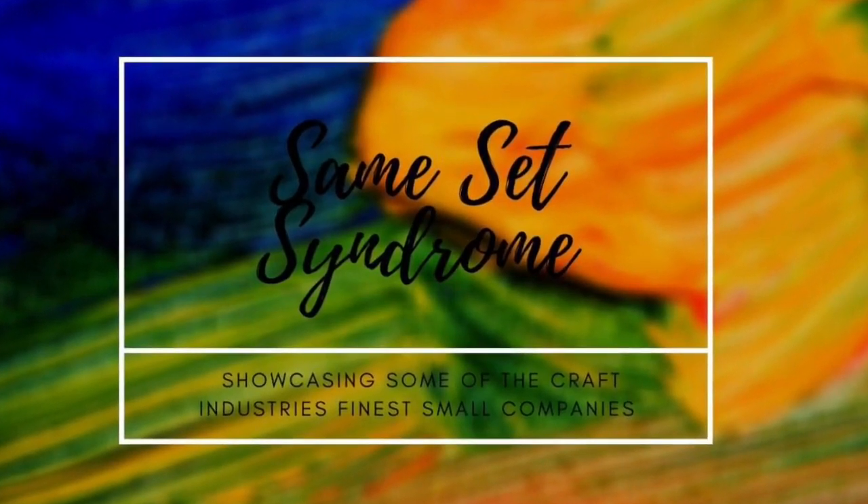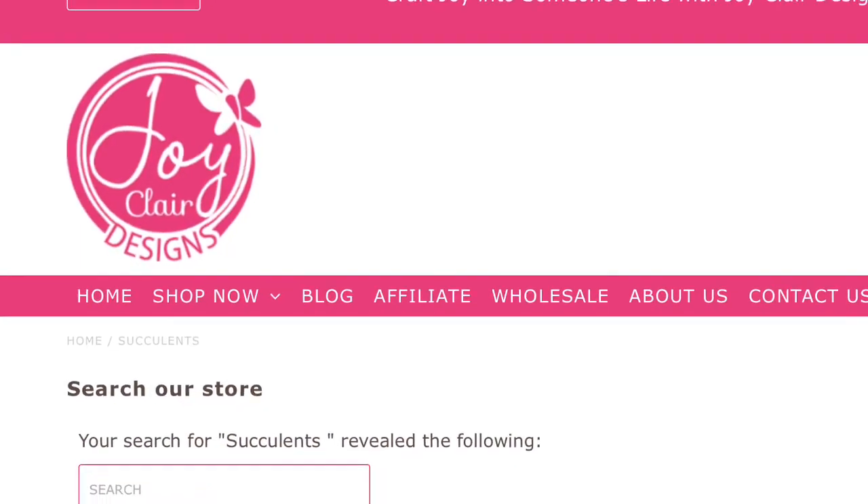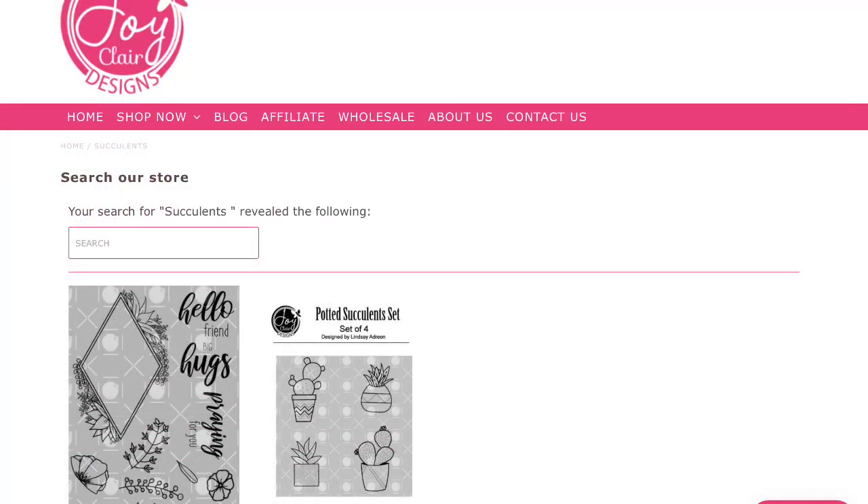Hey there crafty friends, it's Sharon Luska with My Crafty Greetings and you're hopping along to Same Set Syndrome. This month we are honoring Joy Claire Designs.